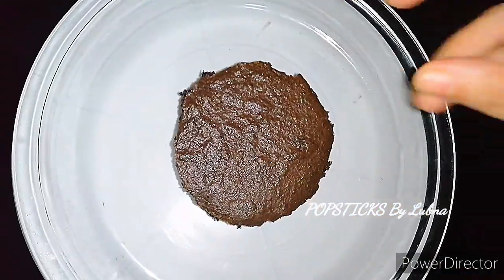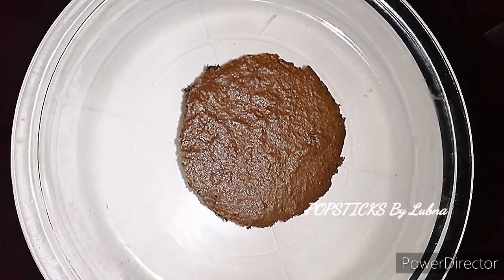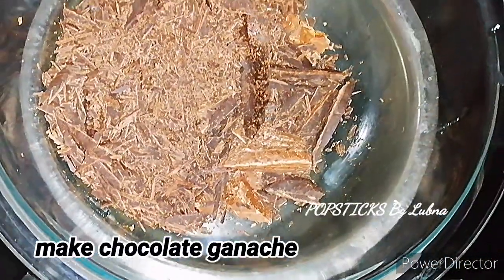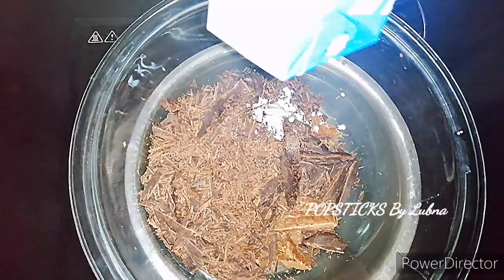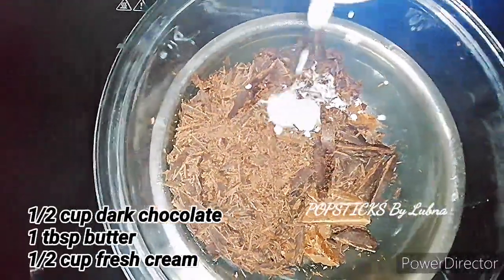You can cut it out with a round shape. After this, we use the chocolate ganache — add 2 cups of fresh cream.